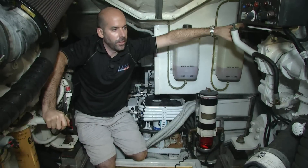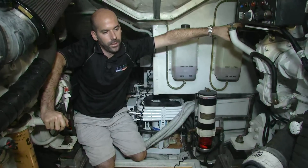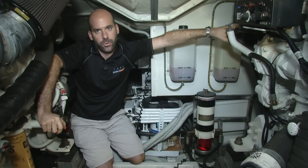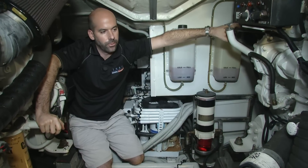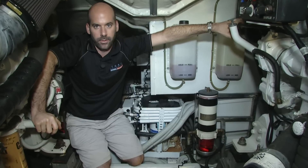Today we're going to show you how to flush the seawater side of a Caterpillar C18. We're going to be flushing the raw water side, which will include the after cooler and the heat exchanger, which are the two most common problems that you'll find on the raw water side of this engine.